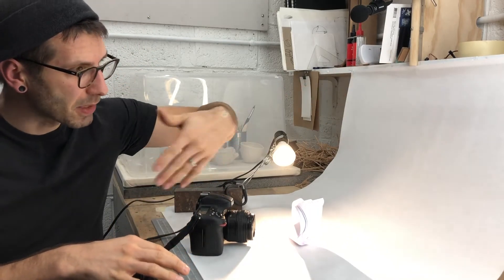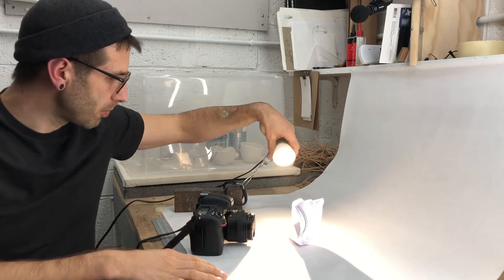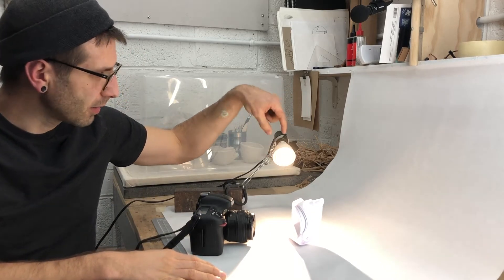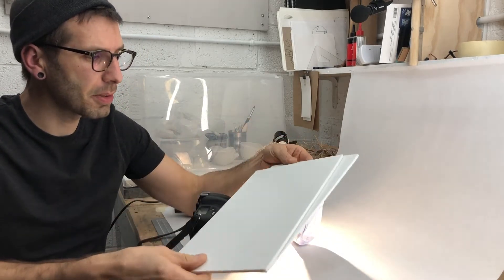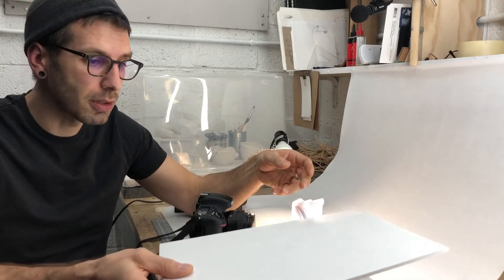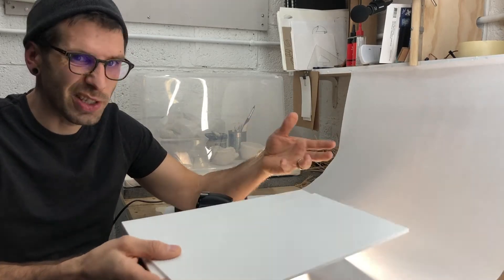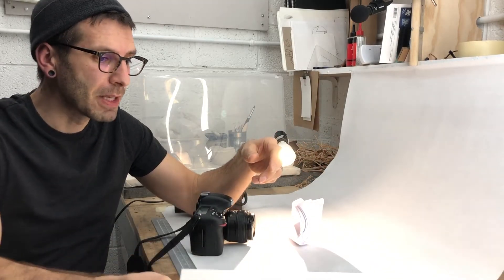For our studio setup today, we'll use our infinity backgrounds again — just a piece of white paper as a slip. Go ahead and use your same model. I've got mine set up with one of these cheap Home Depot clip lights and a little LED screw-in light bulb — nothing too fancy. The only thing I'm adding from the previous video is a couple of white pieces of cardboard, white foam core, or even white paper.